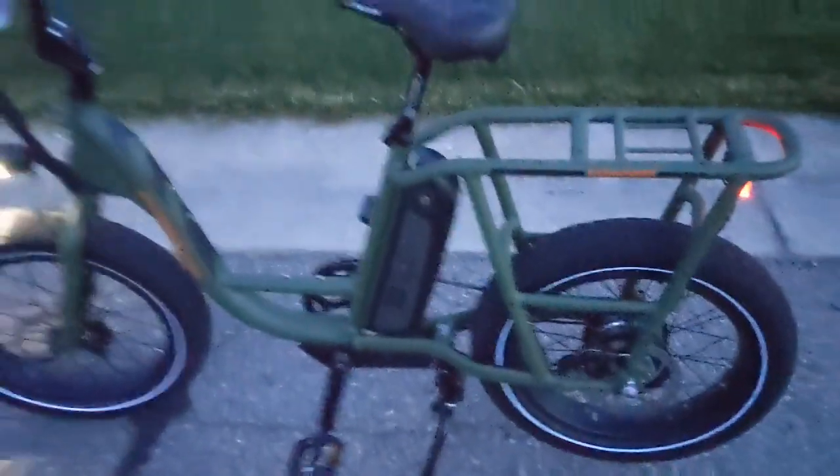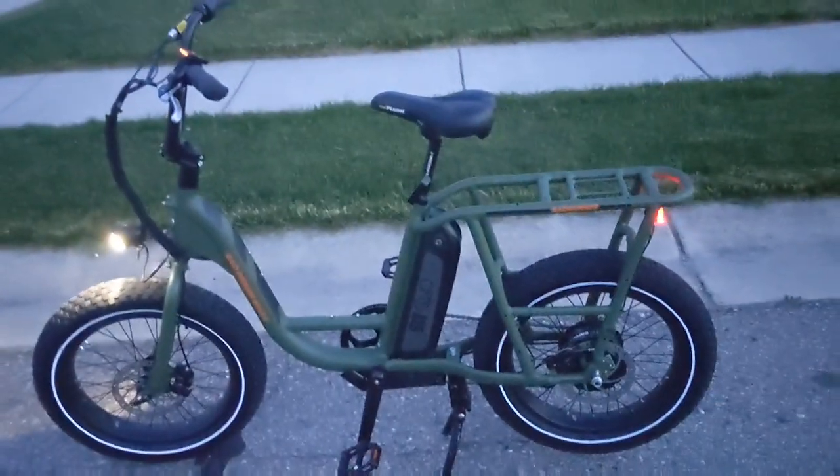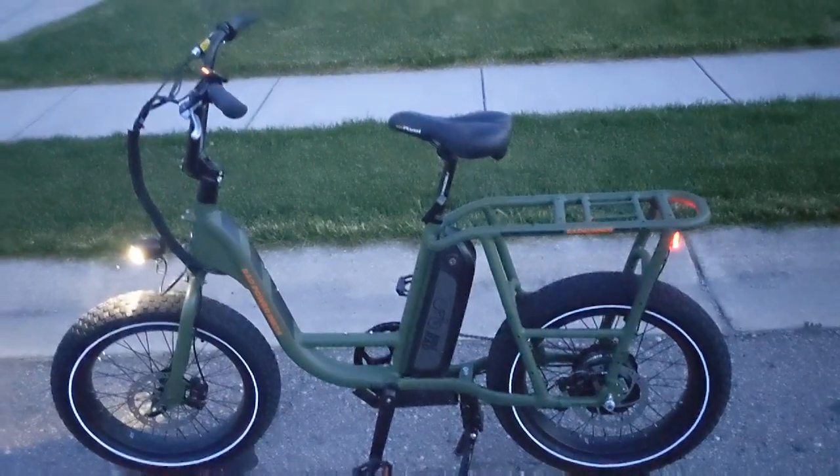With the headlight on it's pretty bright. You can position it so you can see the road. It's actually darker outside than what this video appears to be.